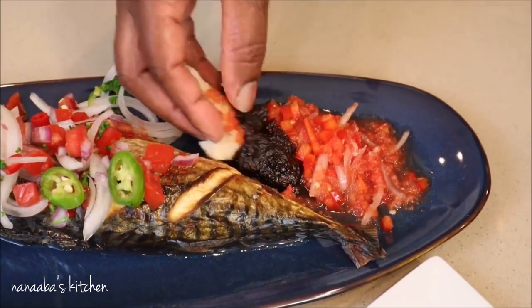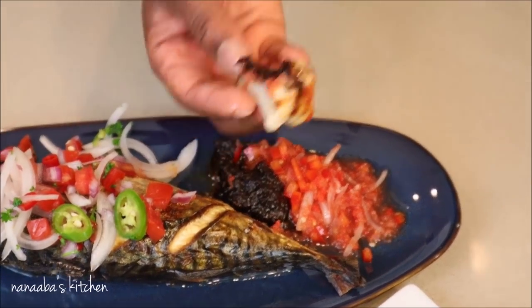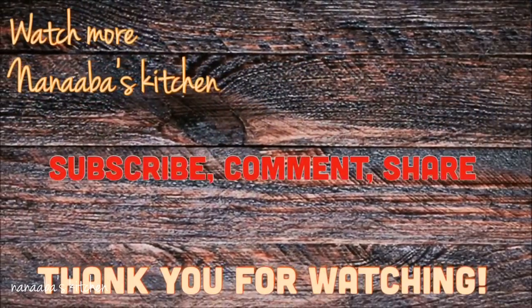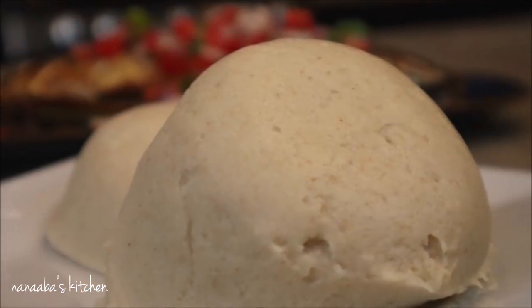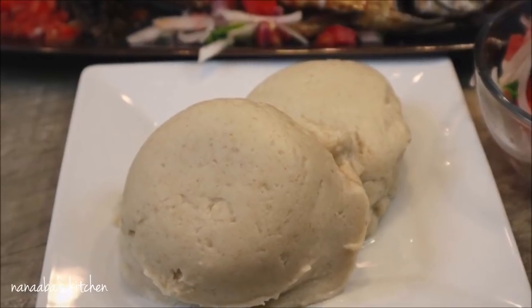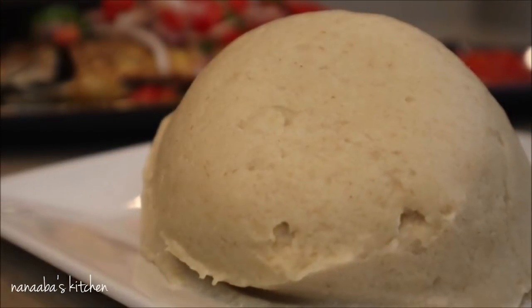I would like for you to try this recipe. Come back please with your feedback. Post pictures and short videos on Chop Time Yes Friends on Facebook. Please check the description box below. Thank you for watching — make it a great day and have fun, especially in that kitchen.